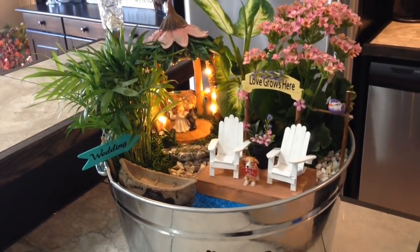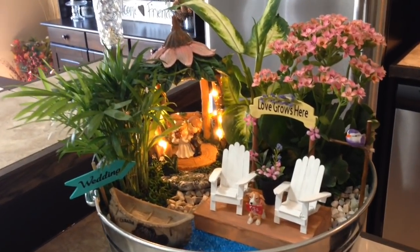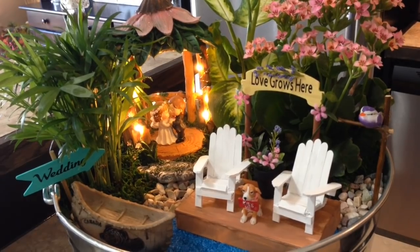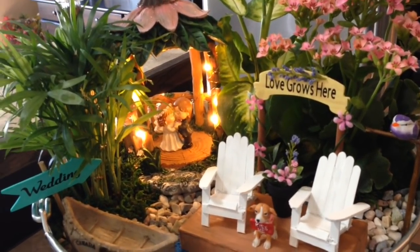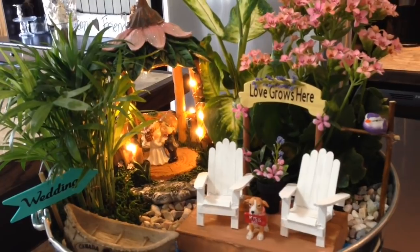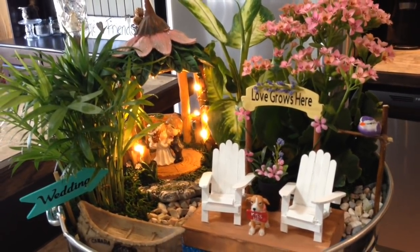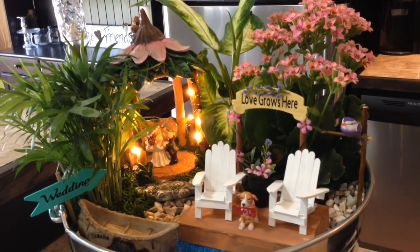So there you have it. I hope you guys have enjoyed my little fairy garden. I can't wait to give this to my friend tomorrow night and see her reaction. I hope she's going to love it as much as I do, and I hope this has inspired you to do a little garden of your own. Until next time, I'll catch you on the next one. Bye for now, everybody.